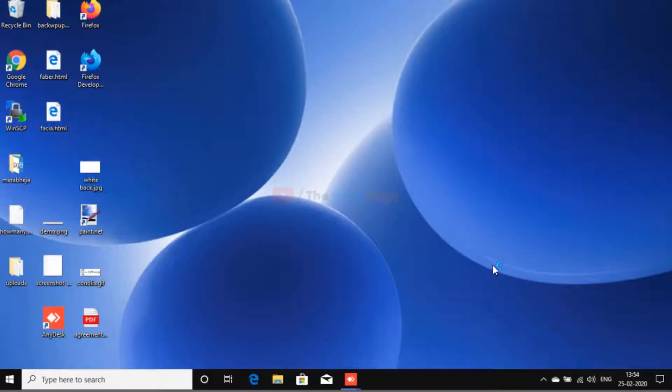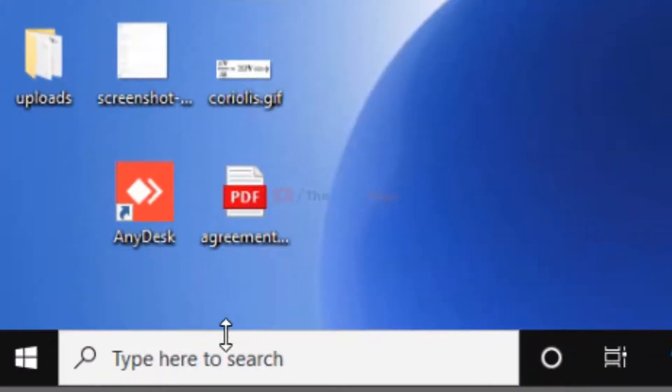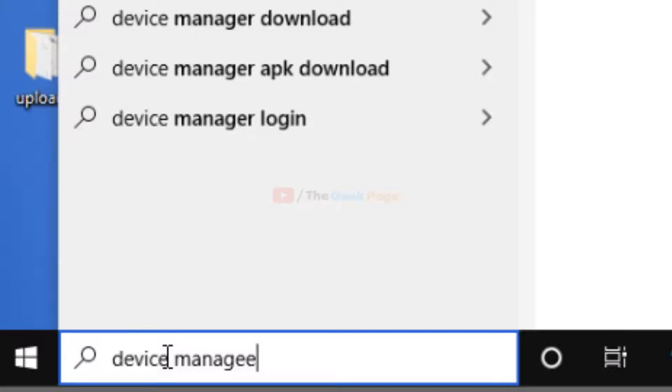Hi guys, in this video I am going to fix the USB not working problem in Windows 10. Let's move to the first method. First, you have to search for Device Manager in the Windows 10 search box.